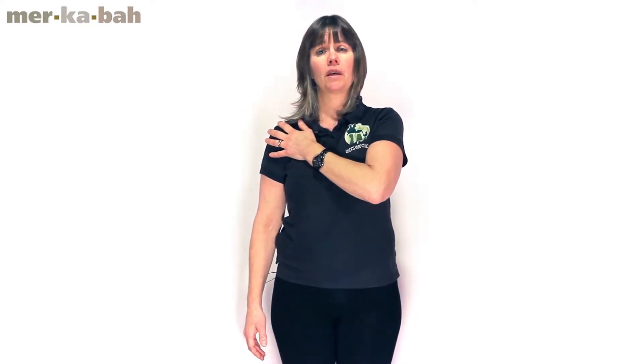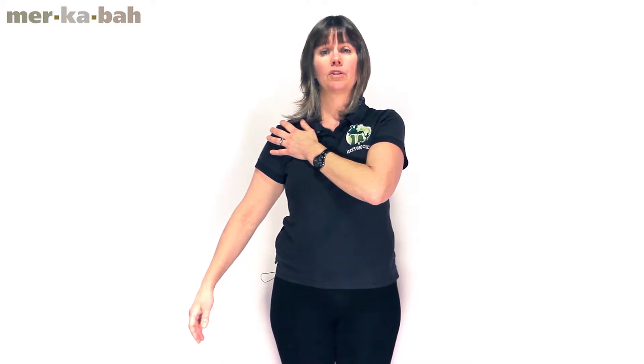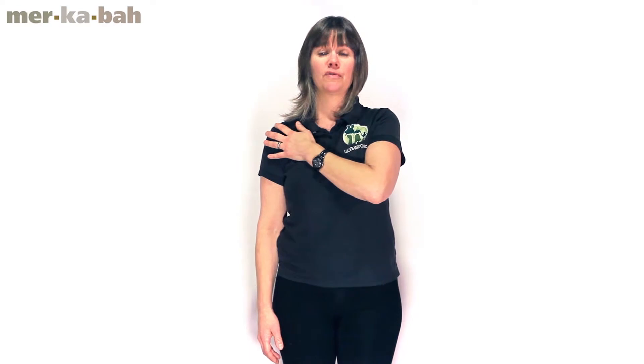Now imagine that the helium balloon is lifting up your arm without any effort at all. It's just weightless, just lifting it up. And come down — it's a wonderful feeling, a feeling of lightness. Do this one more time. Just visualize the helium balloon. Perhaps close your eyes and feel how the arm is just floating up. It almost feels like the shoulder is coming down while the arm is coming up. This is teaching you proper articulation of your shoulder.